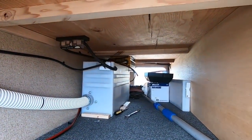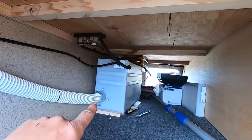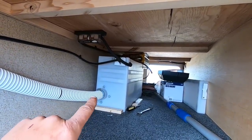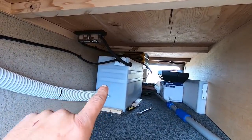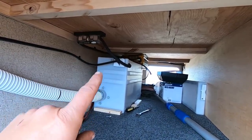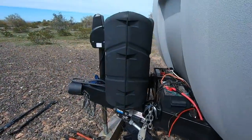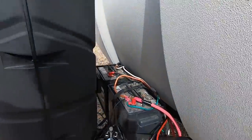They had this inverter with positive and negative wired to just these two batteries. Nothing else was wired to it other than a jumper wire that went from this set of batteries out to the other set of batteries.